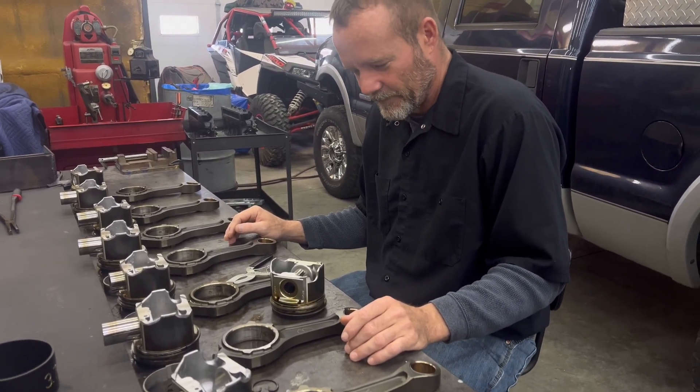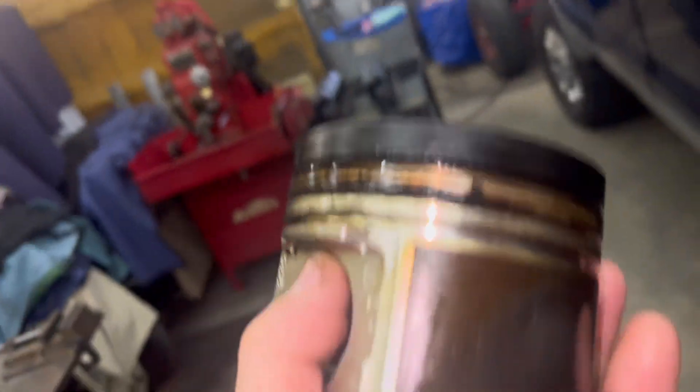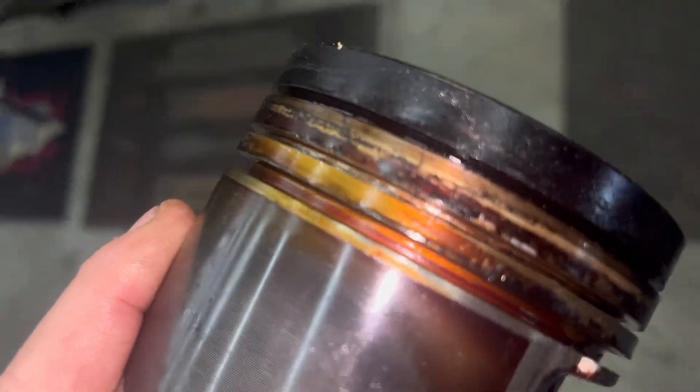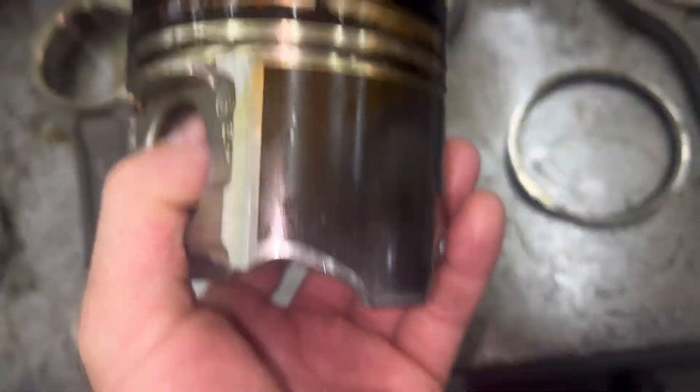All the rings are off now. We'll take this over and wire brush it, just like we did Frank's old ones that we were going to use. Let's go around and clean all these up and give them a pretty good inspection.